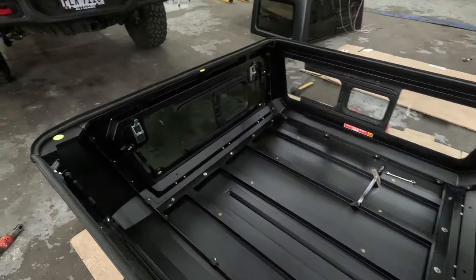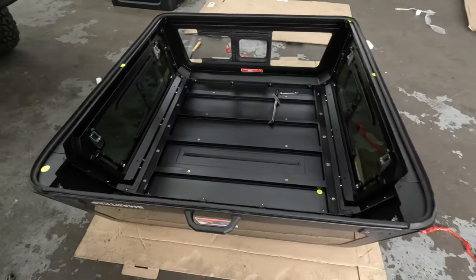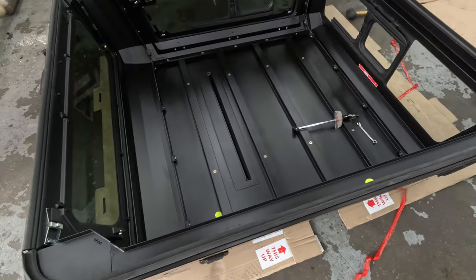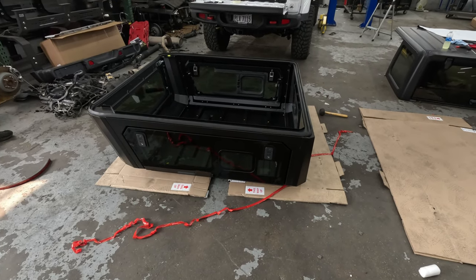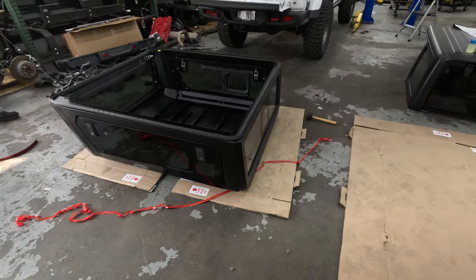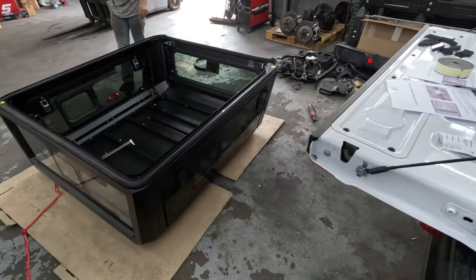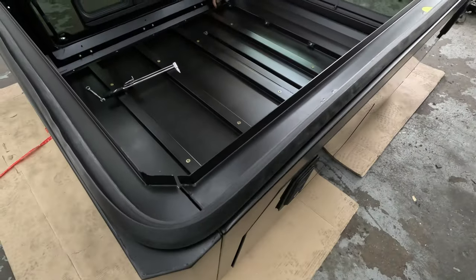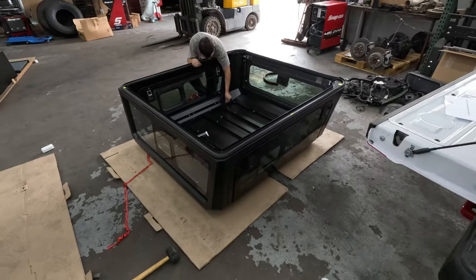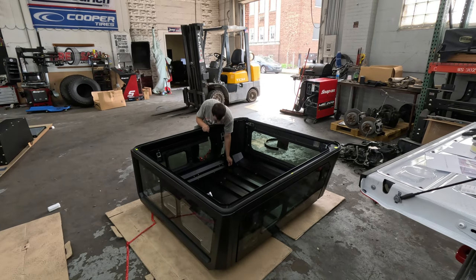We've got this thing all bolted together and Seth's getting it set to torque. All these bolts are set at 5 Newton meters — that's 3.7 foot-pounds according to Seth. It's upside down — that's how you build it. Don't try to build it right side up, I tried and it didn't go well. Read the directions. Now we've got to torque all these bolts and find four men to put it up on the truck.